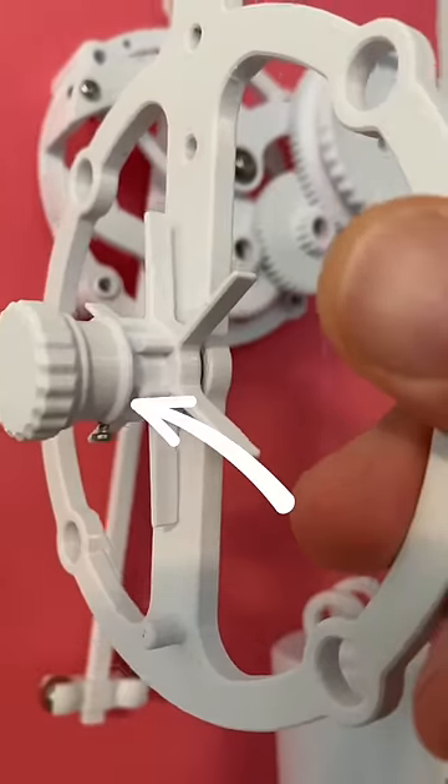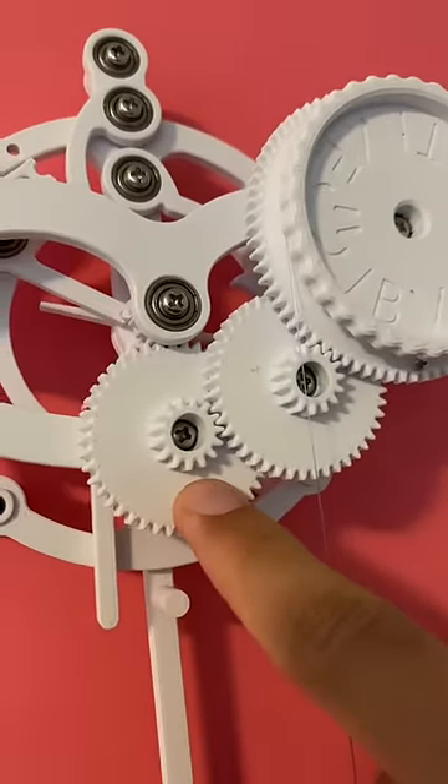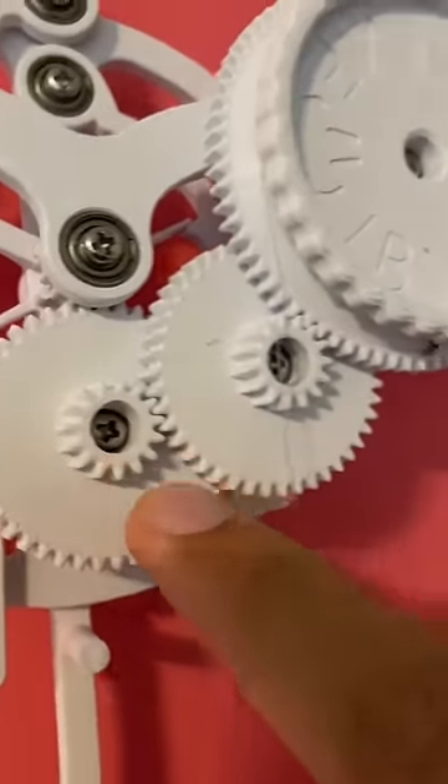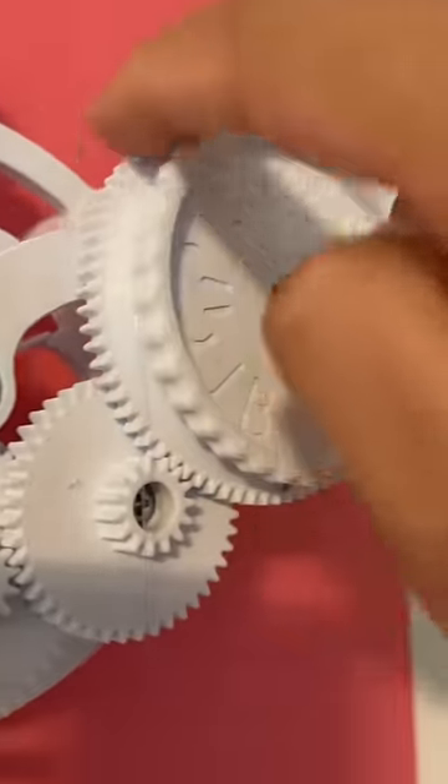I replaced the spool on the escapement wheel with a 15-tooth gear, which I then meshed to a 45-tooth gear, which has a 15-tooth gear on it meshed to a 45-tooth gear, which has a 15-tooth gear on it meshed to a 75-tooth gear.